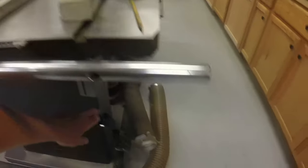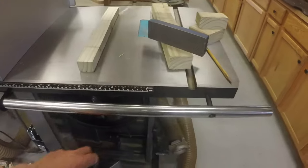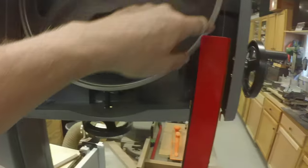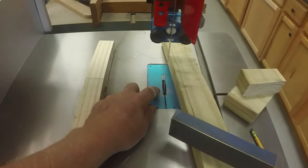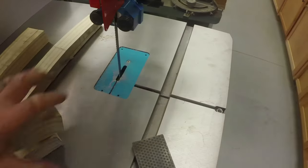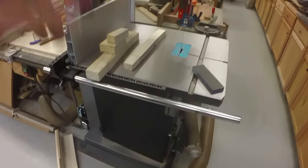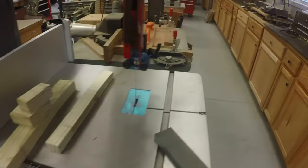Putting the blade on was pretty typical of other bandsaws - very similar process. You open the doors, thread the blade around, up through this groove, around the wheel that opens up so you can feed it between the blade guides, take the blue cover off, feed the blade through the slot, then down through the blade guides underneath the table, and then tension the blade. Very straightforward, just like every other bandsaw I've had.